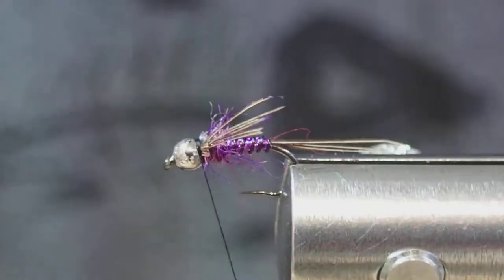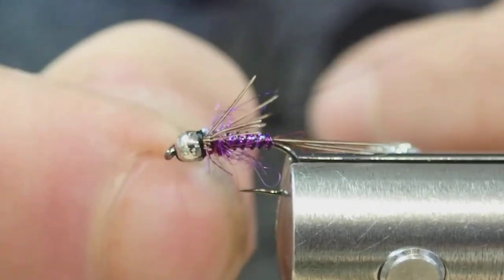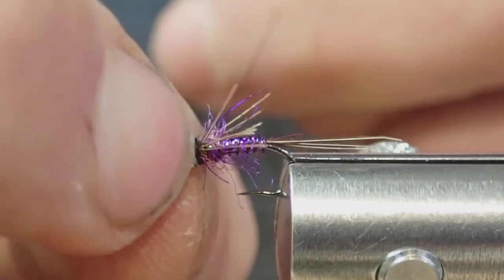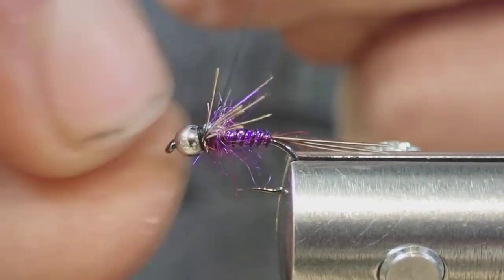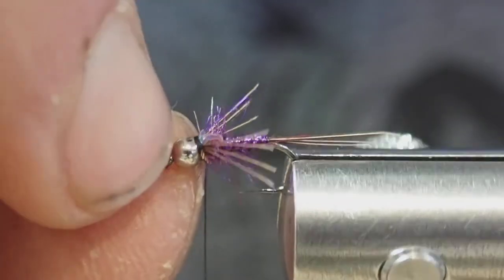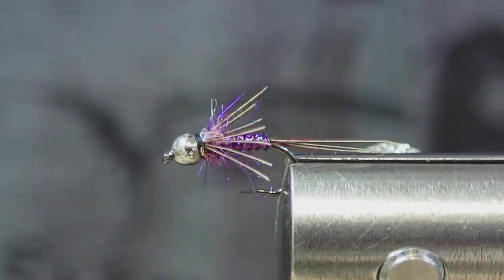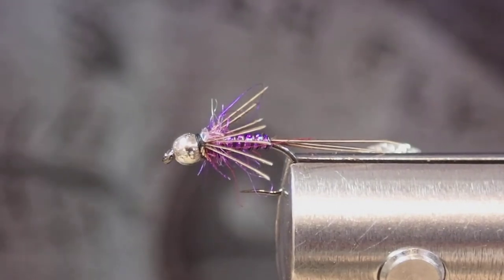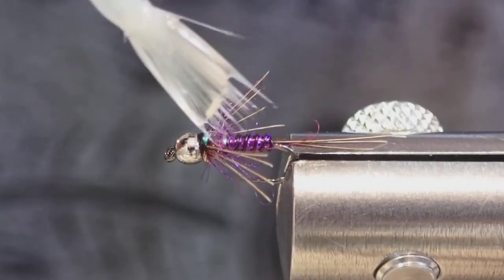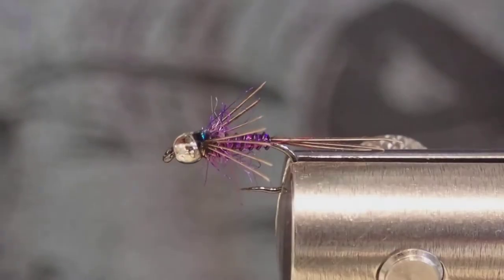And you're ready to tie off. I like to cinch the thread under the bead a bit — I'm just kind of digging in with my nail to get that thread locked under the bead so it's not all exposed. For added durability, I'm going to add a little bit of Solarez Bone Dry on top. I add a very small amount to the thorax and pull it up to where the thread and the bead meet — just a small bubble of that — and then hit it with the light.